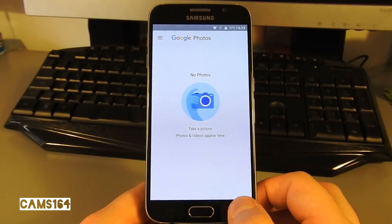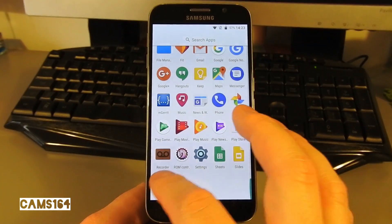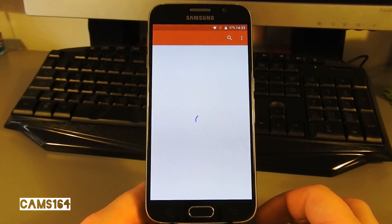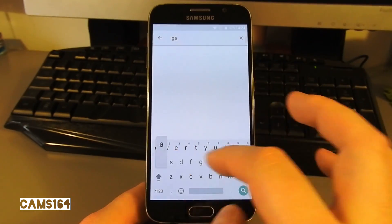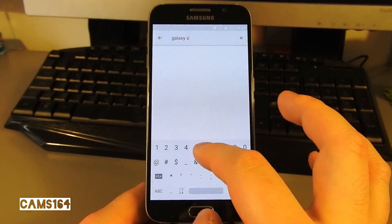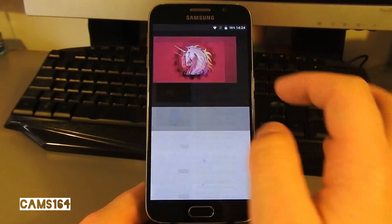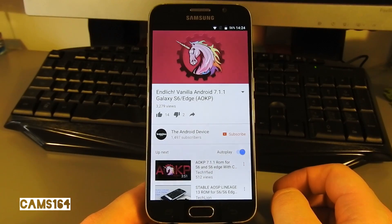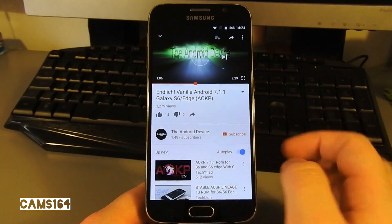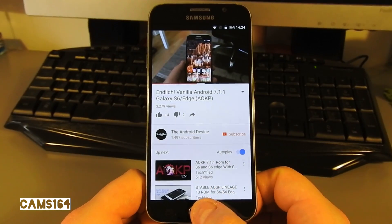Here's evidence that the camera doesn't work — the photo we tried to take is nowhere to be found. YouTube seems to be working as it should.